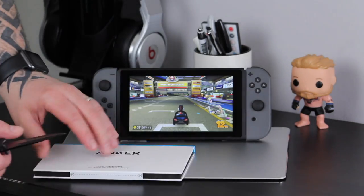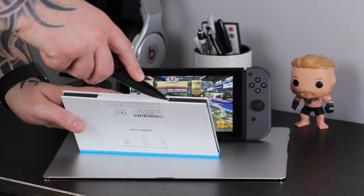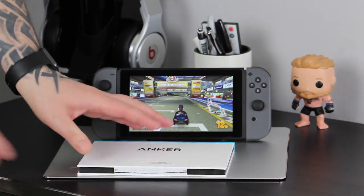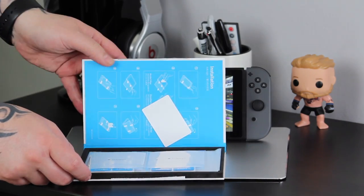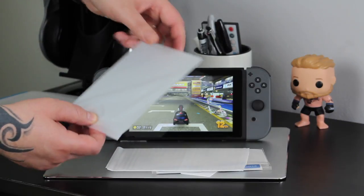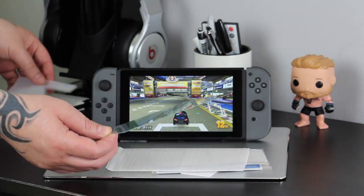So let's take a look at our first product, which is the Anker glass guard screen protector. You can pick this up on Amazon for around £9. The screen on the Switch has been reported to be very easy to scratch, so this is the first thing you're going to want to pick up when you buy a new console. I've tested several of these screen protectors and this is by far my favourite.